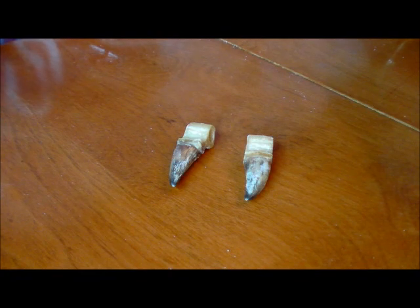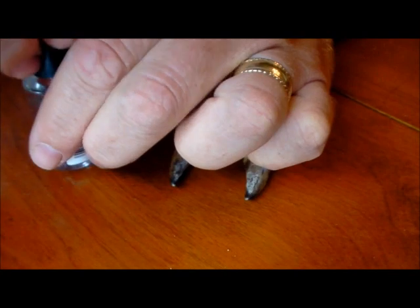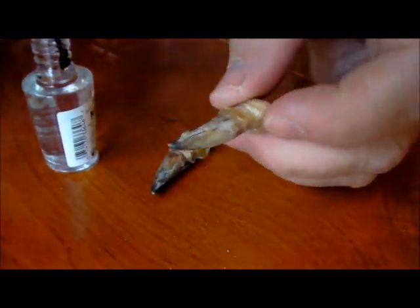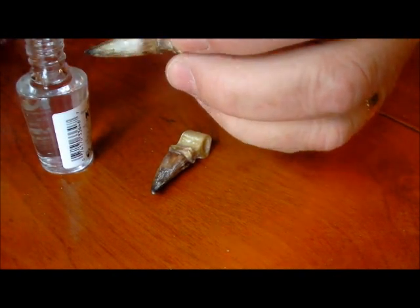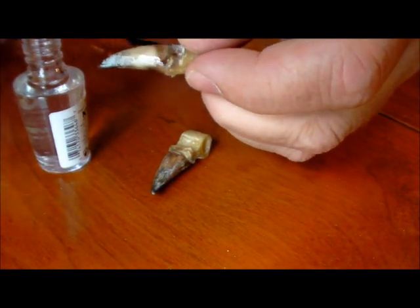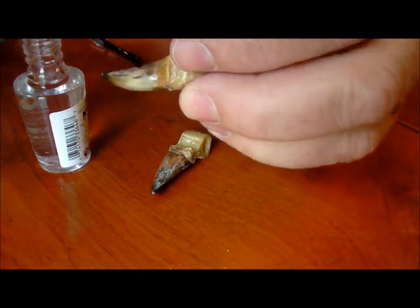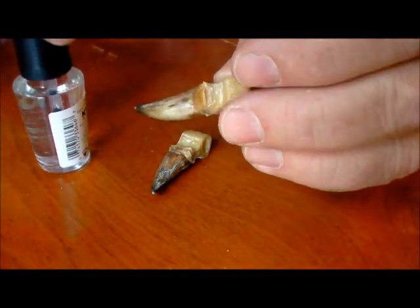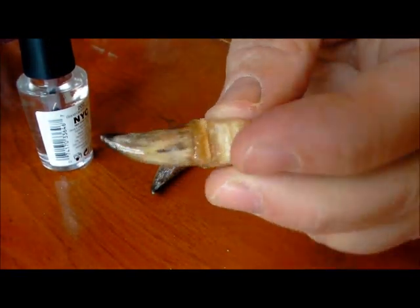Alright, we've got them all sanded down and cleaned up. The last item I like to put on is just some clear nail polish — it just coats it and gives it a nice look, seals the outside, gives it a little more shine, makes it look neat. Okay, that's all there is to it — let those dry and they're ready to be used.